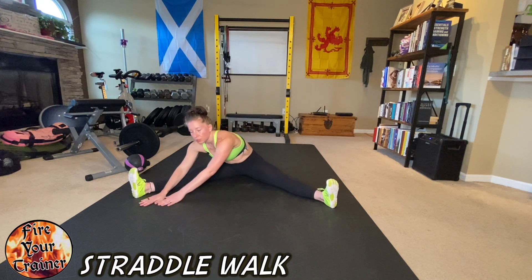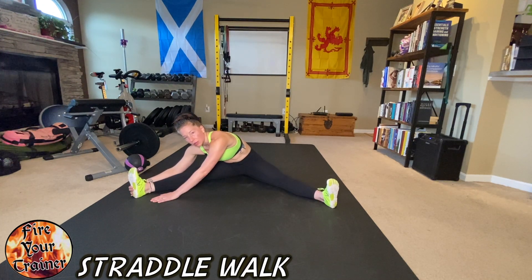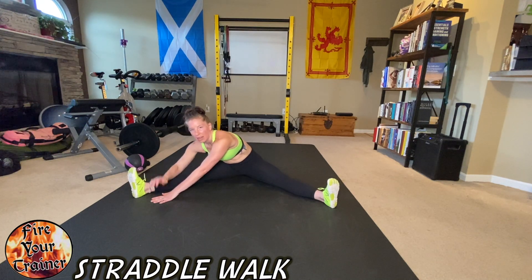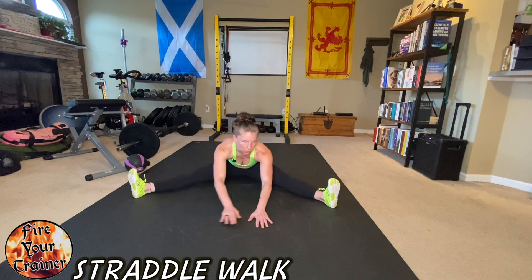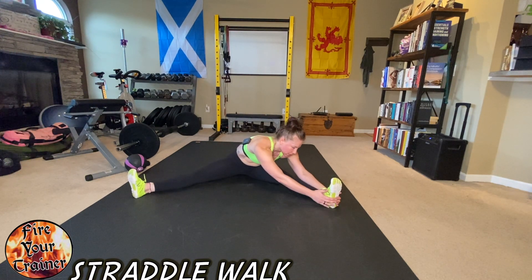With every walk that you do, you want to work your way further and further forward until you get into like a straddle split, though you shouldn't aim to do that all in one session. You just want to slowly work your way forward further and further with successive attempts.